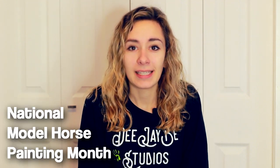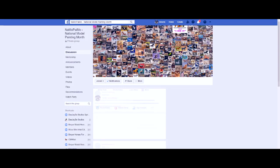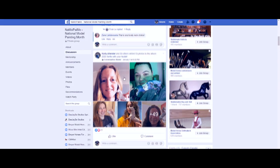What is NAMEPEMO? It sounds super weird and super strange. It actually is an acronym for National Model Horse Painting Month, and this happens over Facebook for the entire month of February.